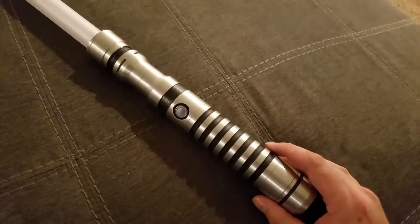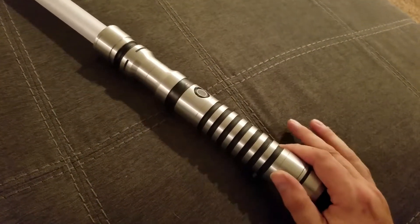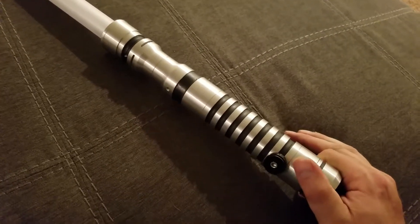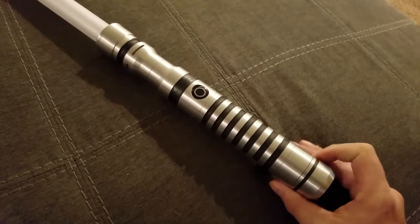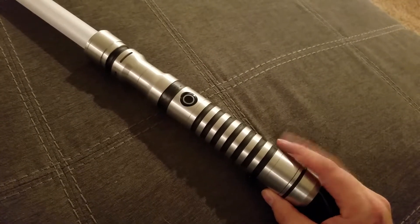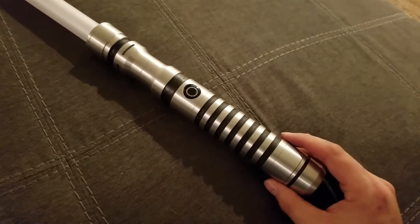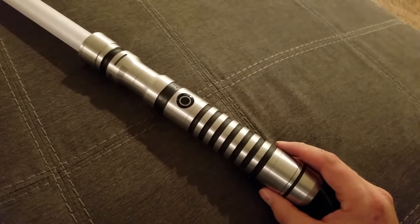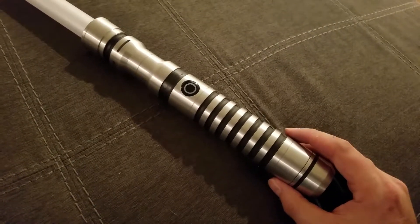Hey everybody, we originally had this saver up for sale as a blue/white, but I recently upgraded my trooping saver to Neopixel, so we took the RGB LED from that and put it into here. Now this is a RGB LED with the Spark 2 soundboard and premium speaker from the Custom Saber Shop.